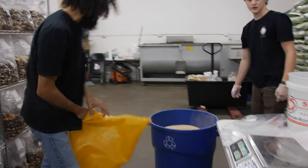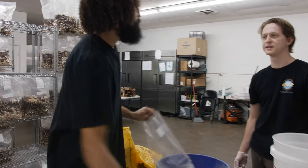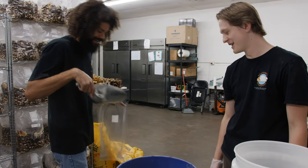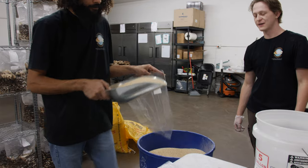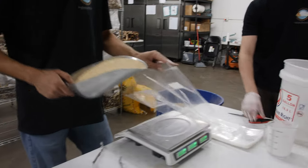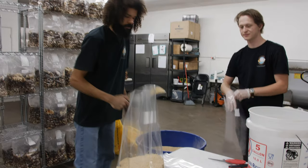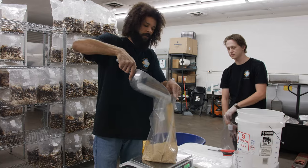You can really stretch your spawn further with millet. I've seen people online using Uncle Ben's rice — stay away from the Uncle Ben's. It's the DIY home version. So now we'll just take a scoop of this grain and we'll weigh it out to our desired weight.